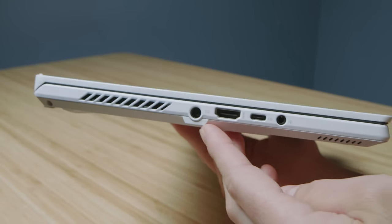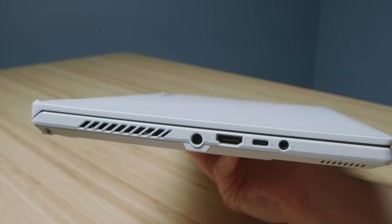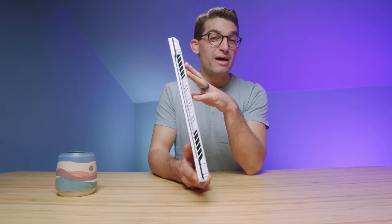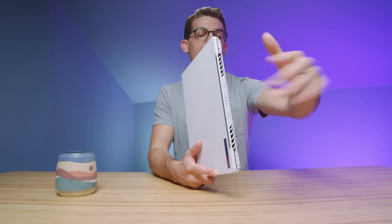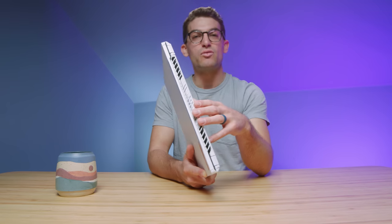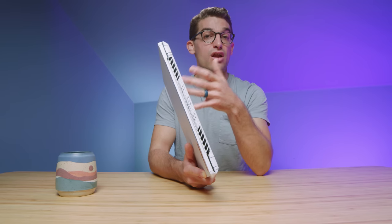I really like the port selection on this year's model. On the left side panel we have a headphone jack, USB Type-C, and HDMI as well as the power adapter. A lot of people aren't fond of the power adapter on the left side — I personally don't mind it, I just let the cord fish out the back. But I can see what people mean about having the power cord on the back keeping it out of the way, especially when hooking in other peripherals.